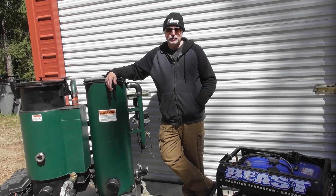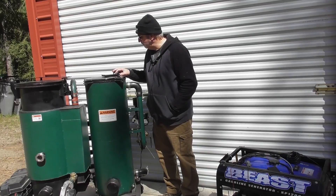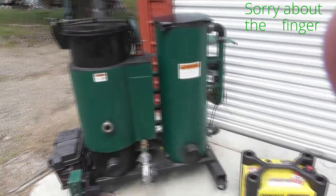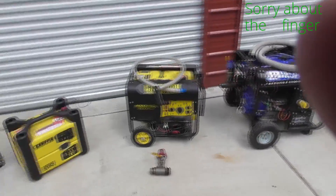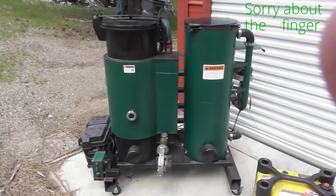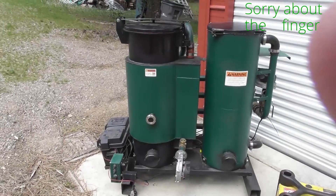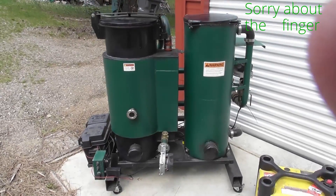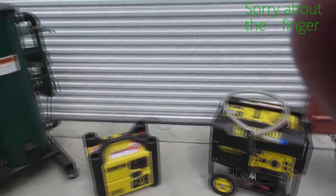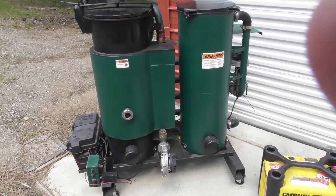I'll show you videos of running some different size engines and then go from there. So we've got the generator and some generators here with the wood gasifier. One thing I really like about this design is it's configurable. I can run anything from a 2 kilowatt generator up to about a 25 kilowatt generator, or even up to a 5 liter engine for vehicle applications. Rather than worrying about a different size gasifier for each generator, I can just configure this gasifier to run the size generator I want.